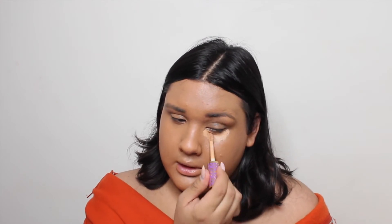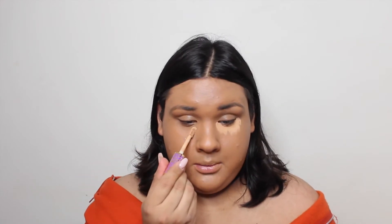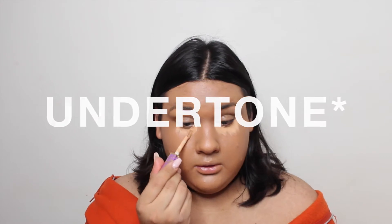Now I'm going to go in with concealer. I'm using my Tarte Shape Tape but in the color tan, because when I don't wear a really beat face I don't want a really highlighted under eye. So I take a concealer that's close to my skin tone — it's just slightly different from my foundation, which is why it looks a little different.